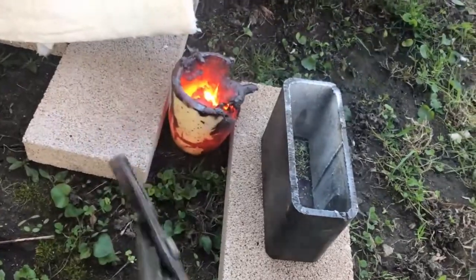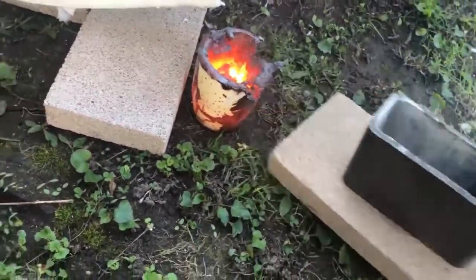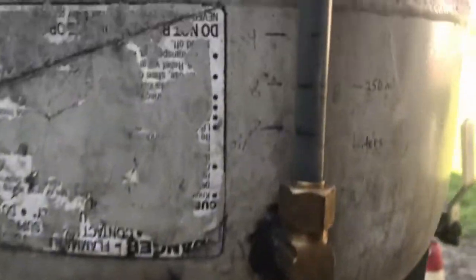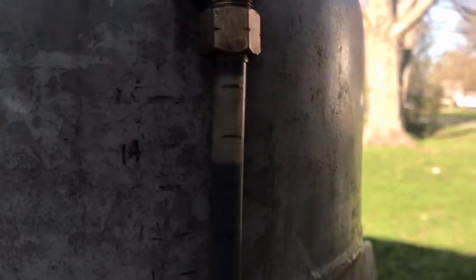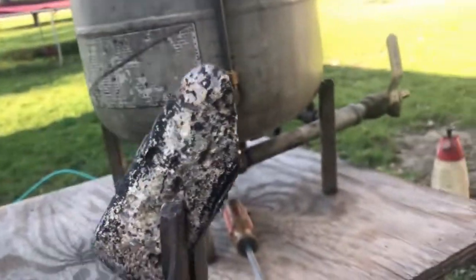Wonder if I should throw some water on that. Okay, that was about 16 minutes. That's how much fuel we used — looks like one and a half liters of extremely filthy dirty waste oil. Let's go clean this ingot up.